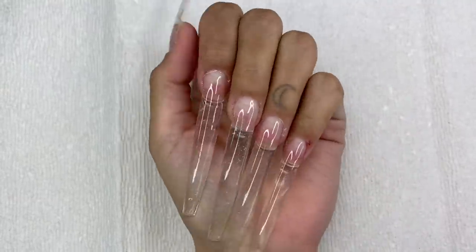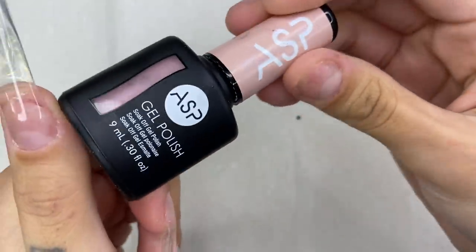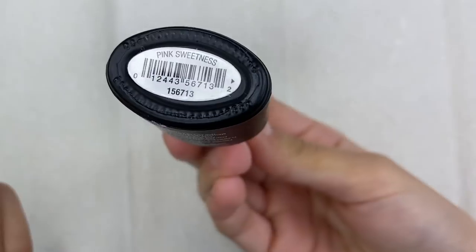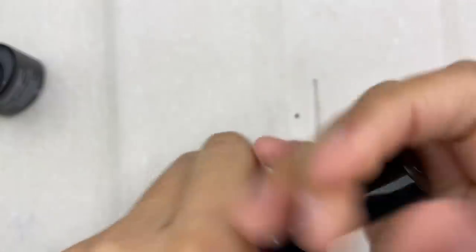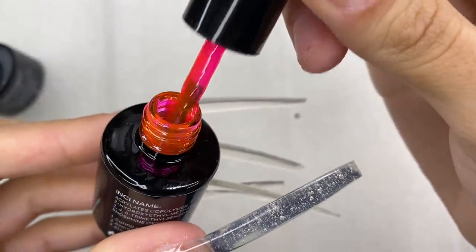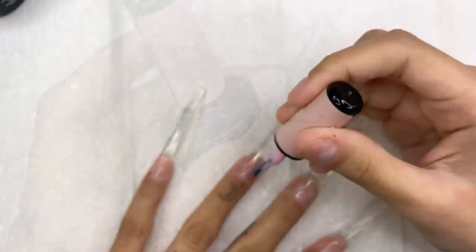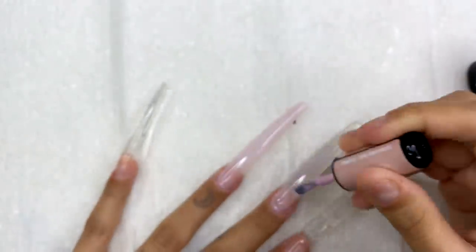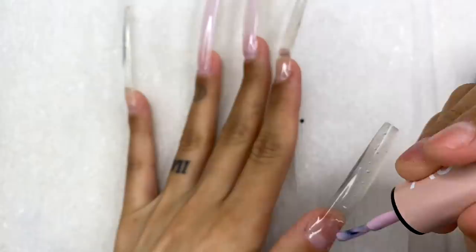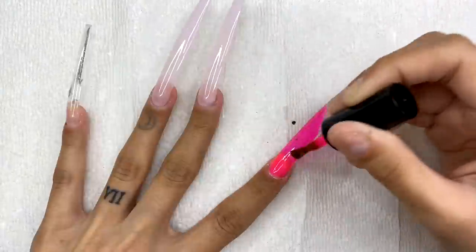Now let's get to painting our beautiful glass nails! The colors I'm using are Pink Sweetness by ASP from Sally's, and this beautiful jelly color by Macart — I believe it's called Crystal Rose Red. It looks a bit meh in the bottle, but trust me, once you see it on the nails you'll run to buy it. I'll link everything in the description. I do one layer of gel polish, set it in the UV lamp for 60 seconds — every single layer goes in the lamp so it doesn't glob up.